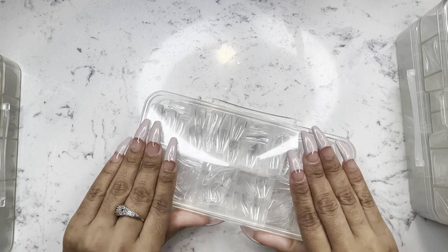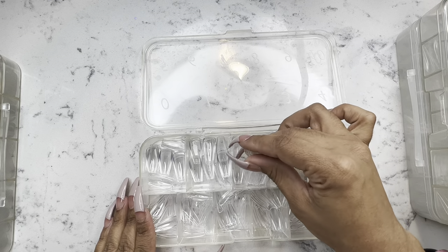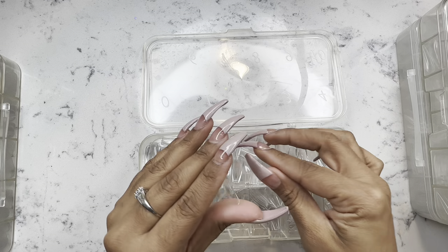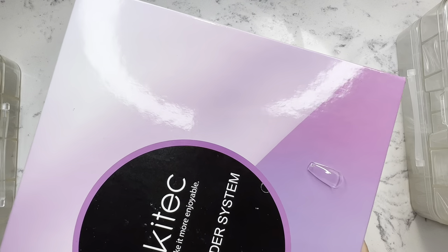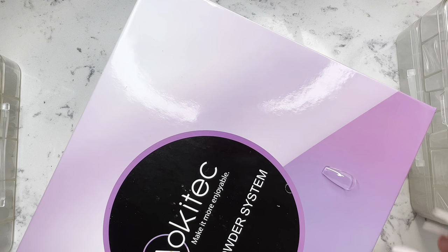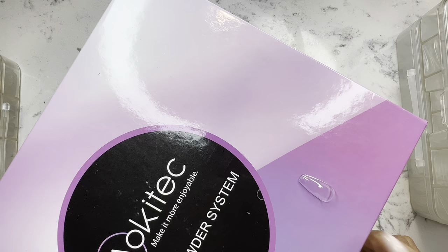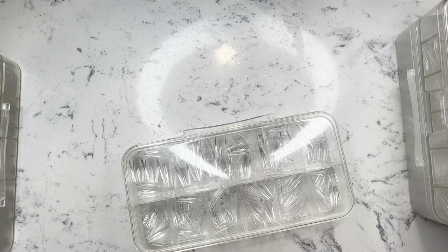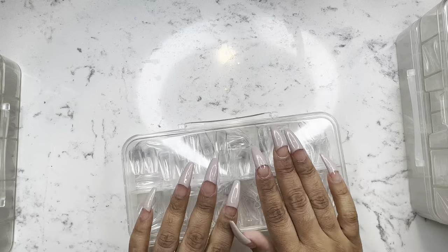Here I have some coffin nails that are like regular length. I want to say short because I wear my nails long — this may be long to someone else. Here are the short coffin nails. You can see they're a lot more tapered than the square nail I just showed you. The quality of these are amazing. The thickness is there — everything you need to do your press-ons you're going to find in these nails.